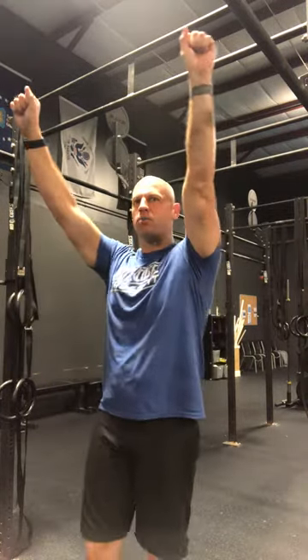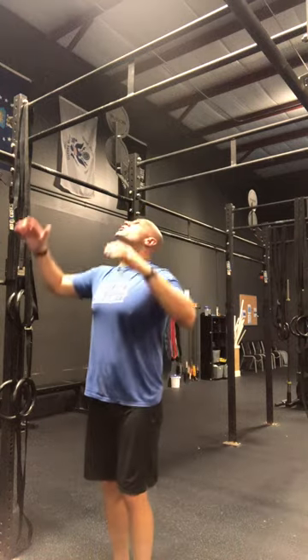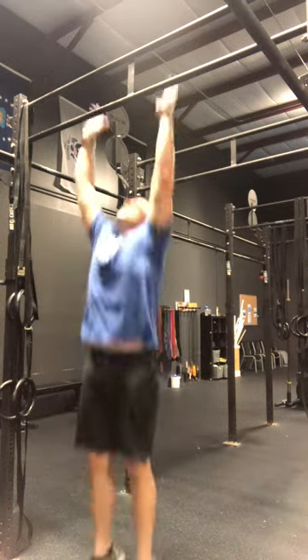You'll notice as I do that, I'm bringing my head back behind my arms and then through my arms. I'm doing that with my chest, but I'm also using my hips to generate that power and momentum. My legs are just a byproduct and they're staying straight the whole time. One more time from here.